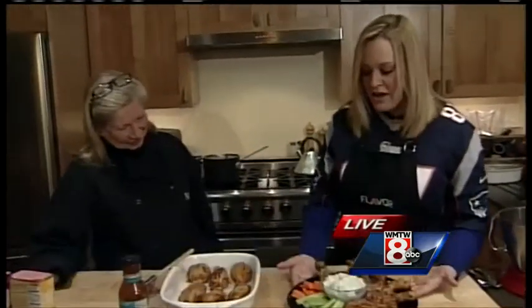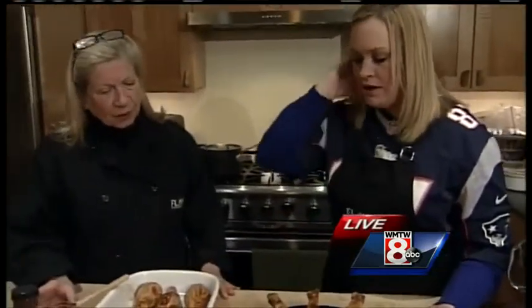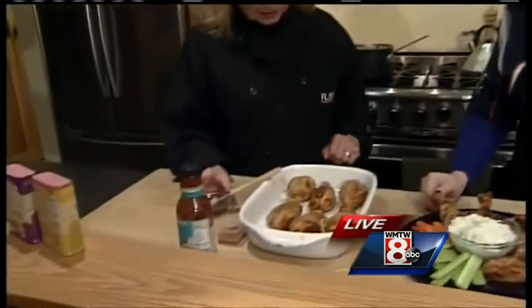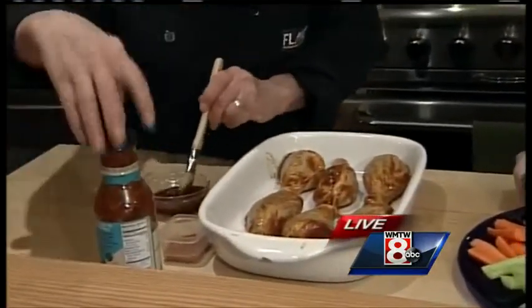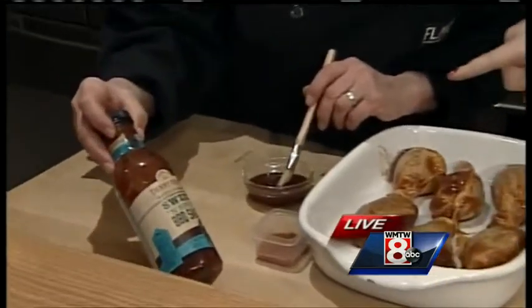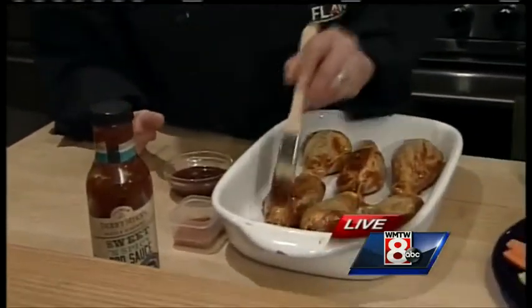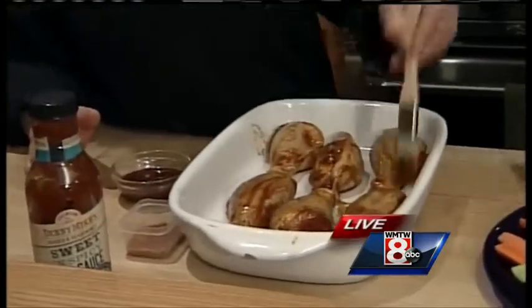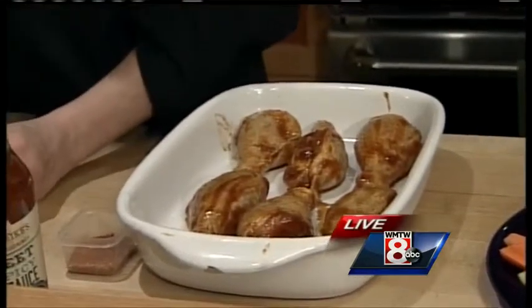So we have the drumsticks here — show me how you start. The oven is at 400, and I've got some of this Maine-made Denny Mike's sweet and spicy barbecue sauce. He makes some much spicier ones if you want. I'm just going to brush this really lightly. And he's out of York, Maine. There are so many great Maine products.